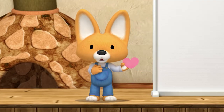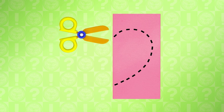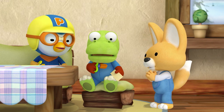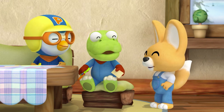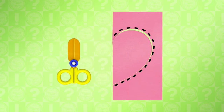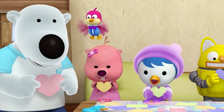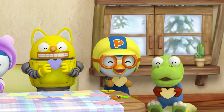I'll teach you all how to cut out the perfect heart. First, fold the paper in half, then draw only half a heart by the fold and cut it out. Hold on — scissors are sharp, so you must use them carefully. When done cutting, unfold it. Ta-da! You just made a beautiful heart! Wow! It really is a heart shape!